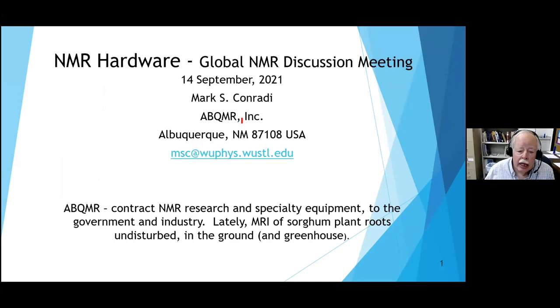While I retired from the university, I'm not retired - I come to work every day. We're a small contract research house. We do both measurements and specialty equipment for the government and industry. Our current big project is in connection with Texas agriculture and Texas A&M University, where we're looking at MRI of sorghum plant roots in the ground and in the greenhouse.